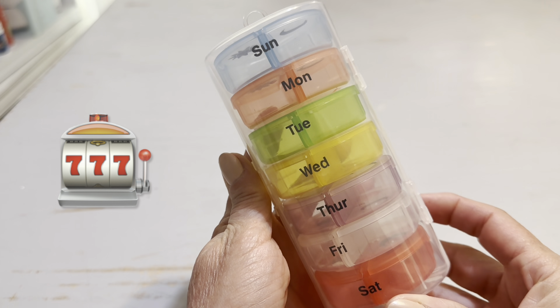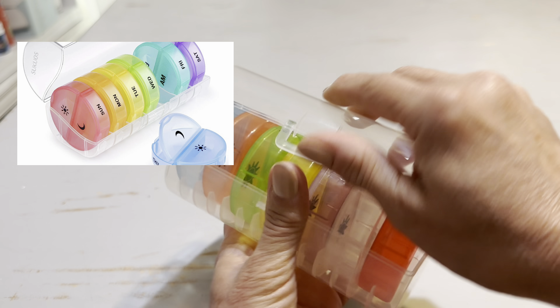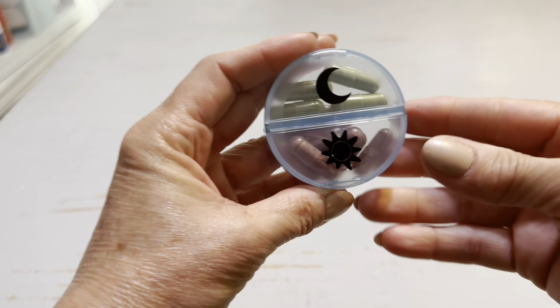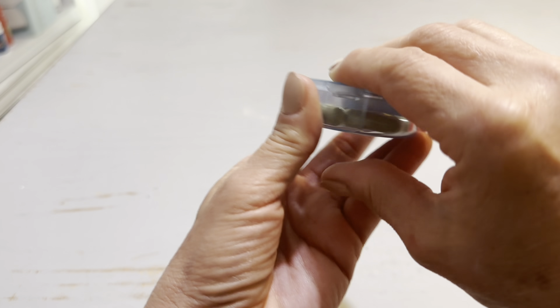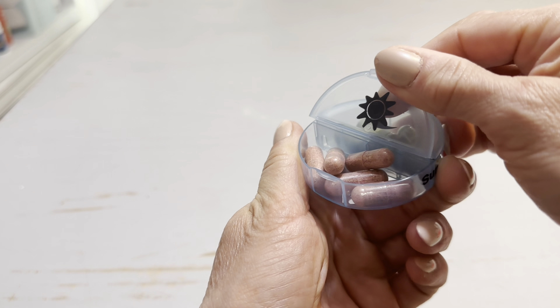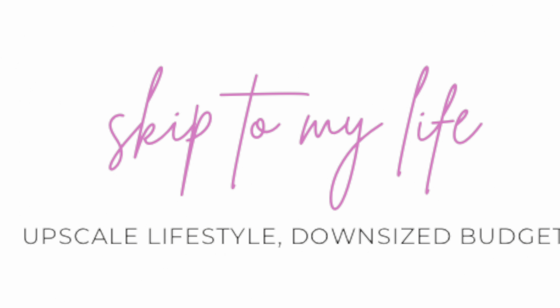Lately I've seen some Dollar Trees carrying these round pill cases. These are the jackpot in my opinion, because not only are they great for the individual cases inside, but you can actually use that large round case to organize items as well. And if you're still with me, I have a special message for you today, my friend: do not give up. Today is not the end of your story.